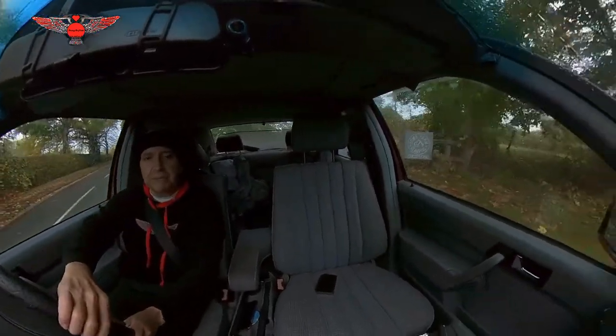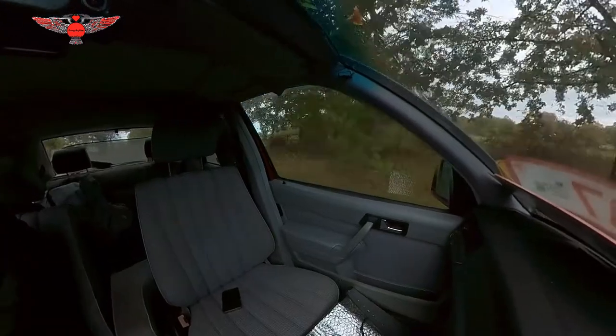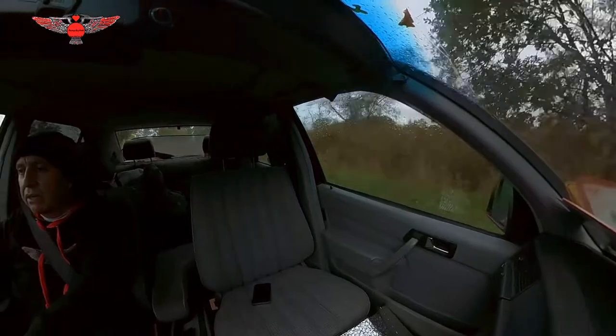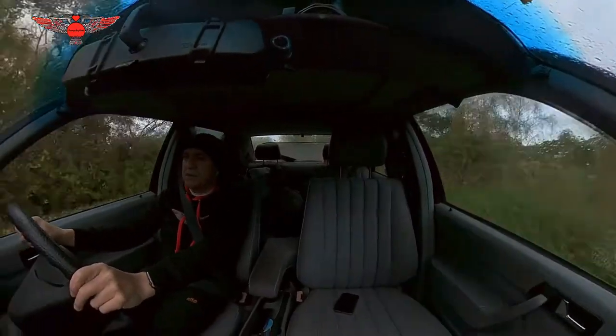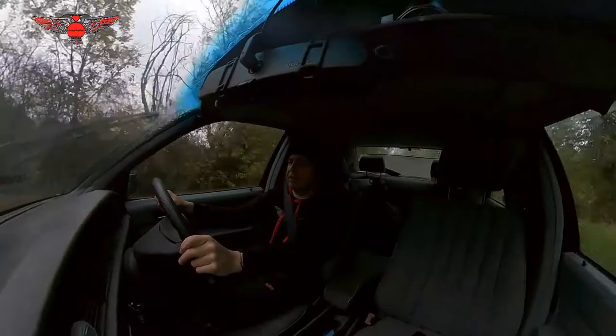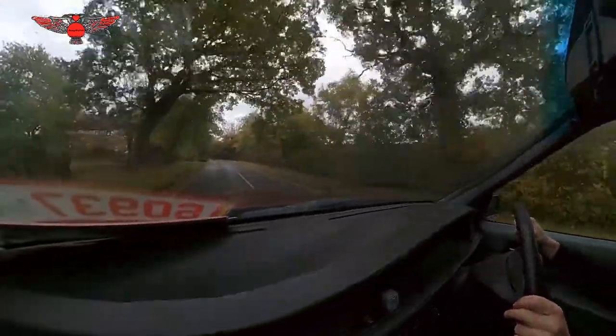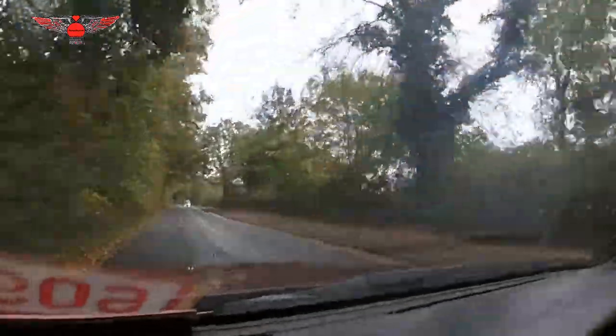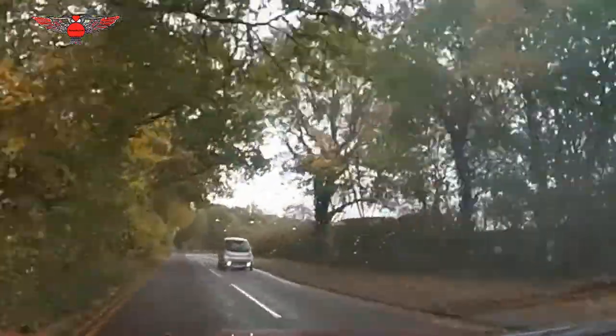I may not actually film while I'm in the MOT station because I don't really want to intimidate anyone. I will for sure let you know how it goes. I haven't driven this car - it hasn't been out of that place since I bought it, so it's been probably five years now.